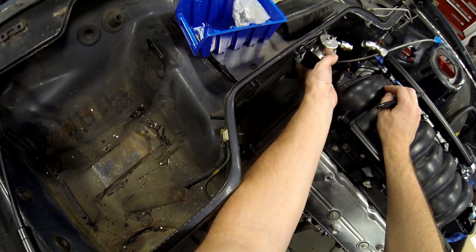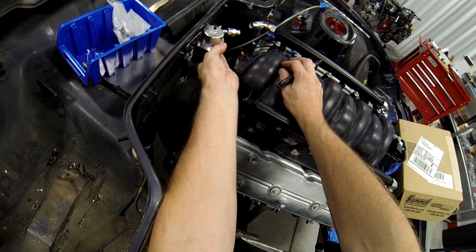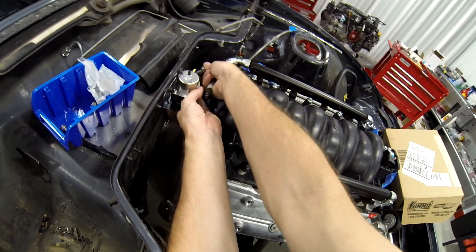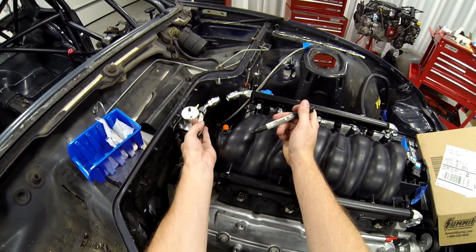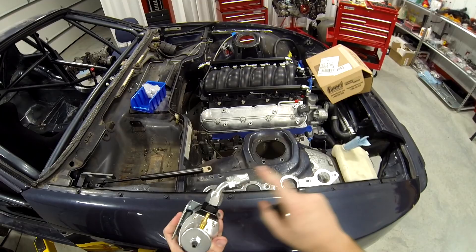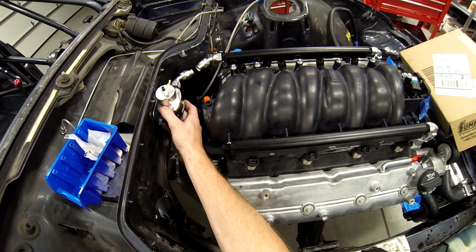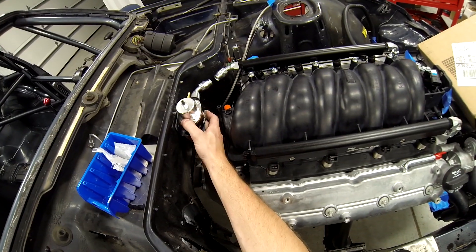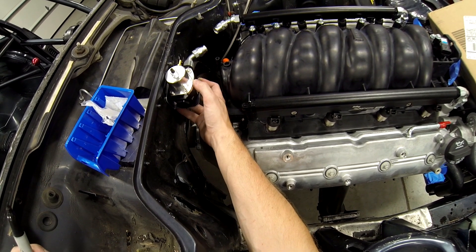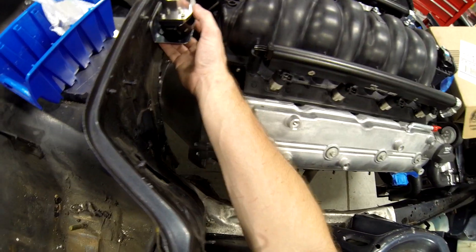I'm going to temporarily put this on so we can mark where we want the bracket to sit. That needs to be somewhere I can get to it back here, so preferably I'm going to have to knock this off. I probably need a straight fitting and then bend the hose myself, because in order to get this to work there's going to be no hose length — and that's super not smart. So I probably need this way the hell over here — yeah, that's going to be tough.